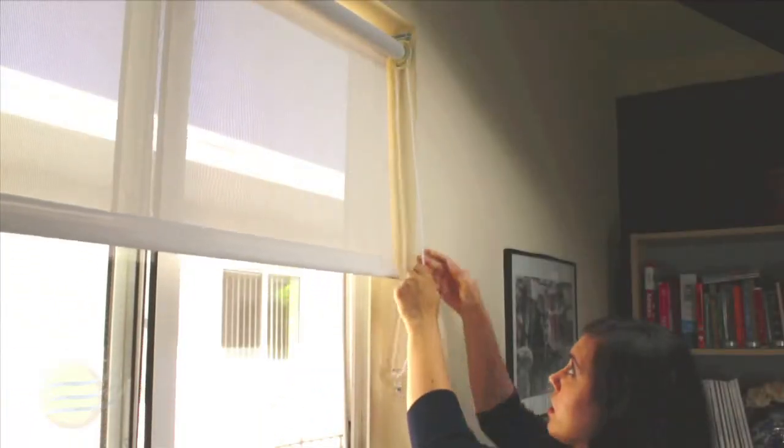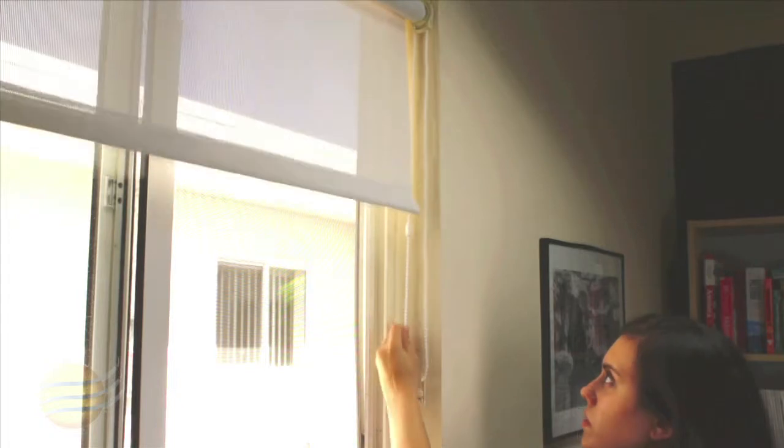To operate the shade, pull gently on the chain in one direction to raise, and pull in the other direction to lower.